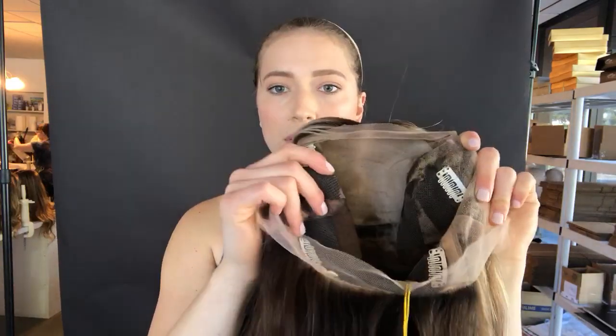It's a full lace silk top. Here's the inside. There are clips inside and then we're gonna sew a band in. There's not one in it at the moment but there will be soon.